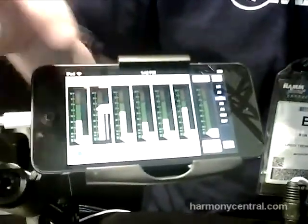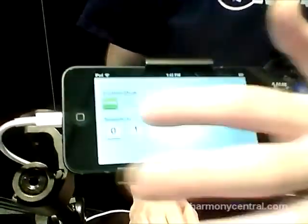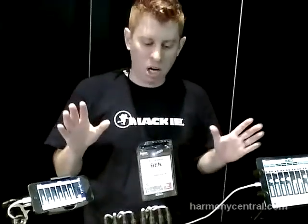I can control my mutes, change channel images, take pictures, and even recall snapshots right from the palm of my hand. My Fader is great for bands mixing themselves on stage or for the front-of-house engineer who needs to have control with them at all times. There's also an updated show structure and recall of images — lots of great new features in both Master Fader and My Fader.